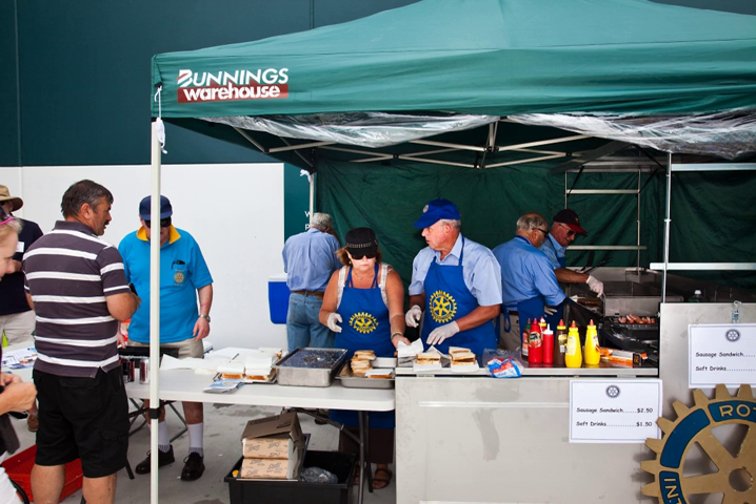Onions cooked on the hot plate are often available for free or at extra cost, and occasionally coleslaw or other salad items are offered. Some sausage sizzles also offer the option of a white bread roll as an alternative to sliced bread. Vegetarian or gluten-free options are infrequently available, but often sold at events with more extensive menus including hamburgers or complete meals.